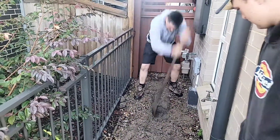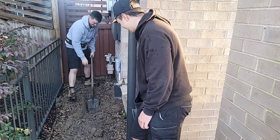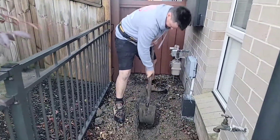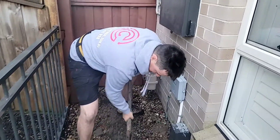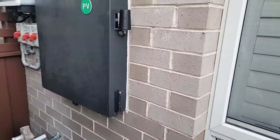Casey the council worker stands and supervises while Stewie's in there doing the work on the shovel. Our enclosure is just going to go on the wall here next to the switchboard.